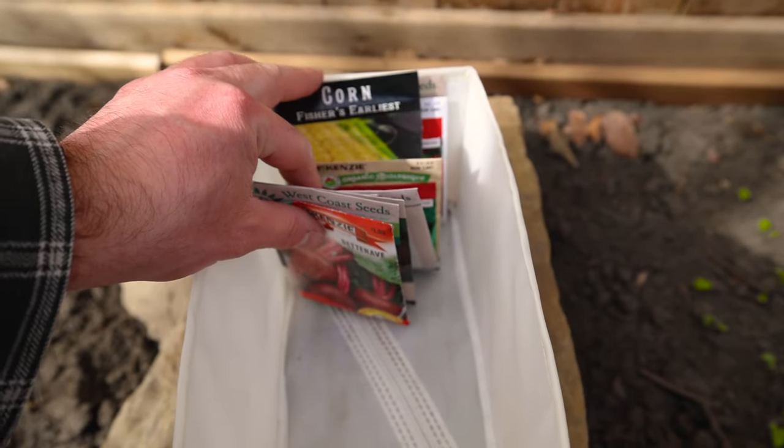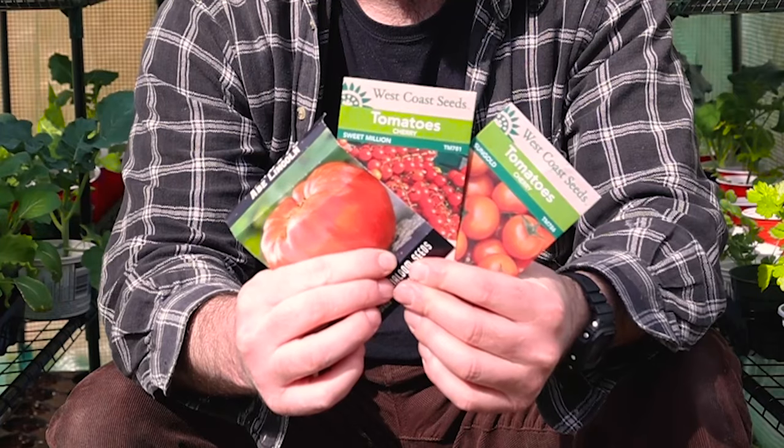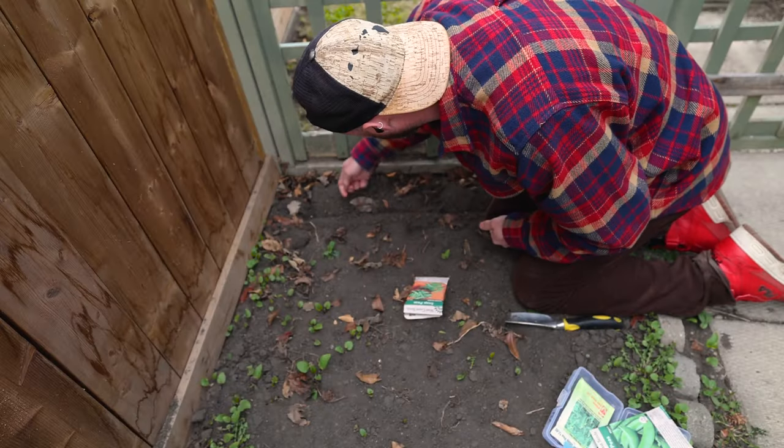With this new seed organizing method I wanted everything to be labeled better so I could find things easier. I wanted to have more protection than before — not just a cardboard box and a seed package — and I wanted to organize the seeds in a way where I knew when to plant them, so in the spring or the summer. And there's a fourth thing I think is the best part, but I'll explain it later in the video.